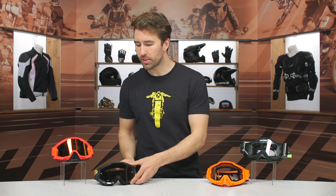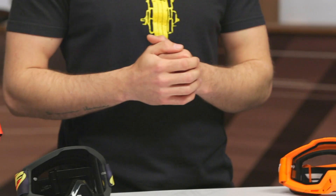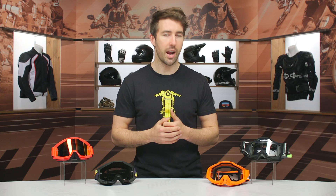These come in a few different flavors: there's a sand version, a clear version, and a mirrored version, which you can see right here. The mirrored lens is going to help block out the sun and give you some eye protection when you're out there on the track or on the trails.